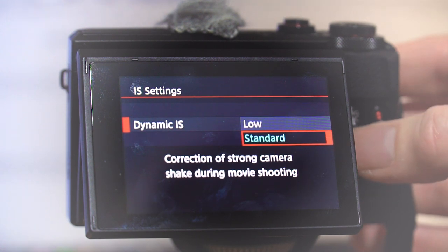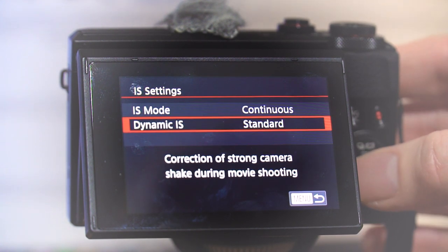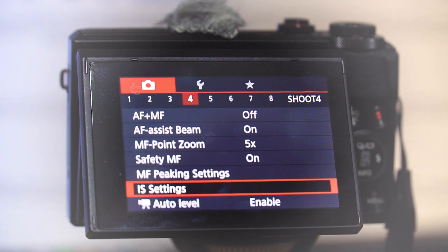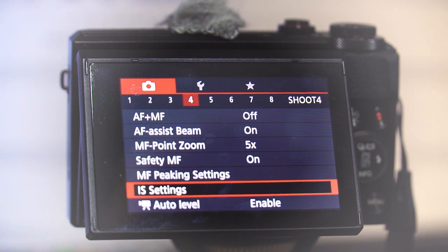When you go into dynamic IS you've got standard and low. I generally leave it on standard and I think it's really good. However, there is actually an additional level of stabilization you can get from this camera, which is particularly helpful for video.